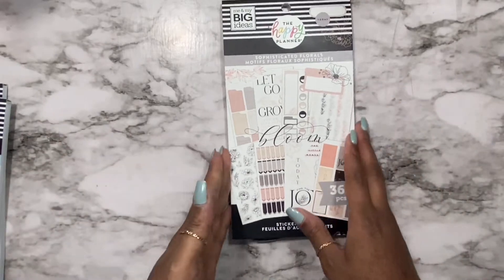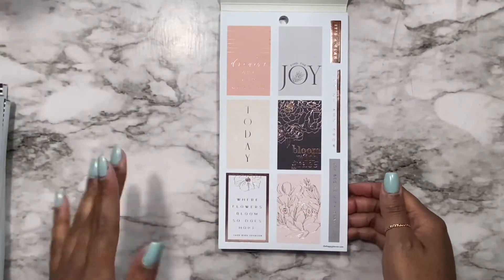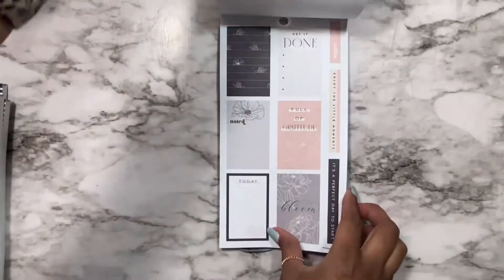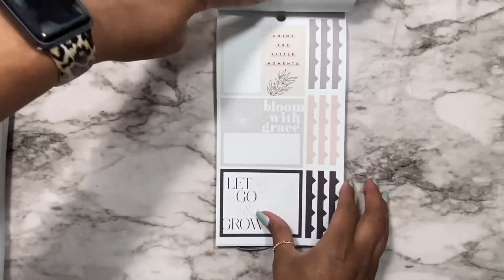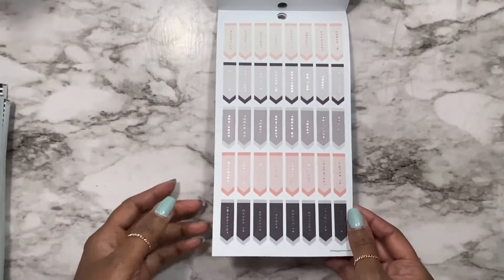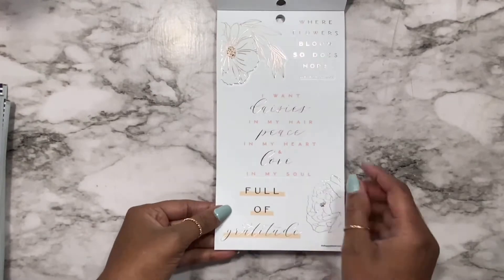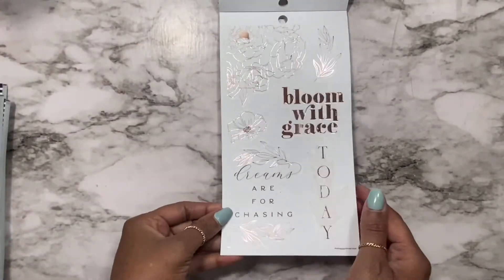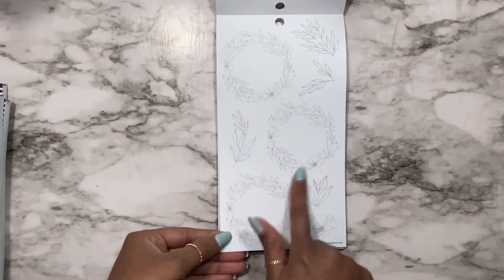I'm going to do a flip through of the sophisticated florals. I'm already in love. This gives me a modern farmhouse vibe and these stickers are super cute. I already know what I want to do with them. 'Enjoy the little things,' 'let go and grow,' 'bloom with grace.' I feel like the stickers from the spring release have a lot more functional stickers. The rose gold is just beautiful, and these are some florals — you could leave them plain or you could color them in.